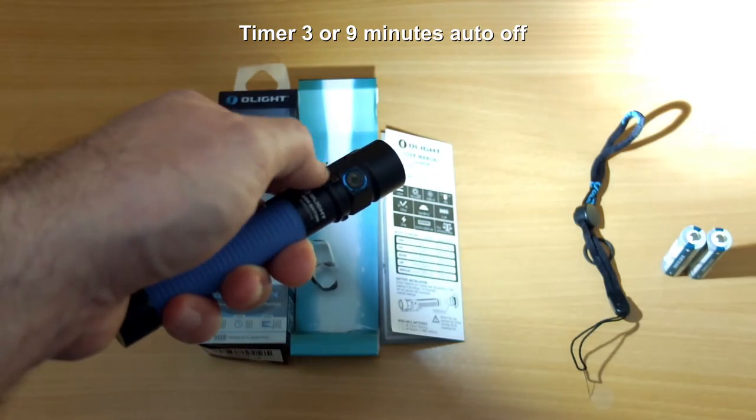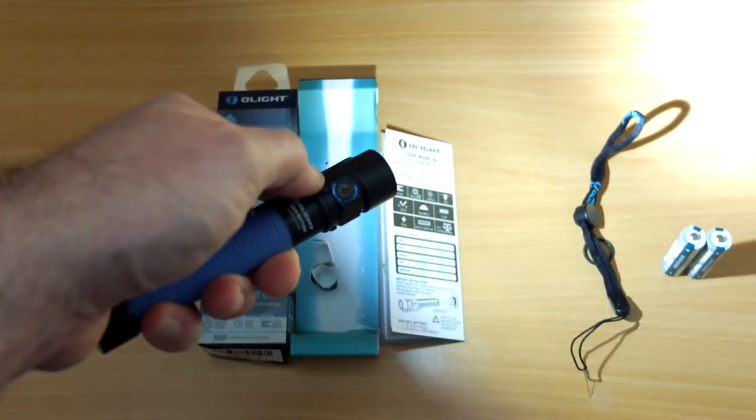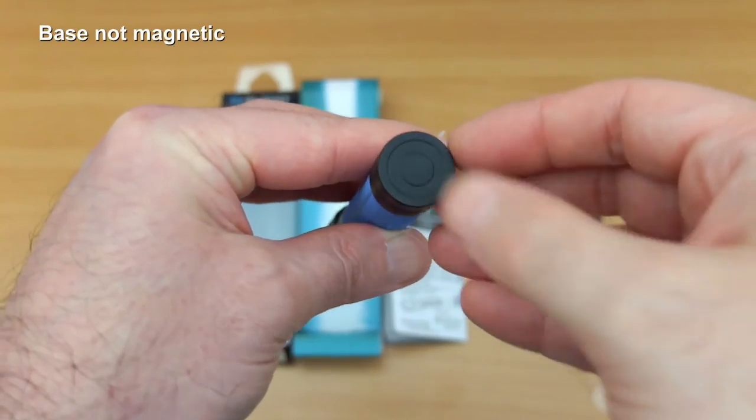These are the timer settings. You have two settings: it can turn off after three or nine minutes, and it flashes once or twice to let you know you're in that mode. It's handy if you tend to leave torches on.